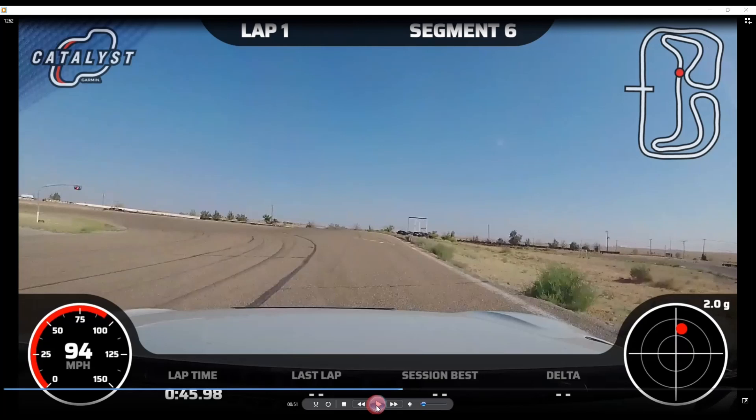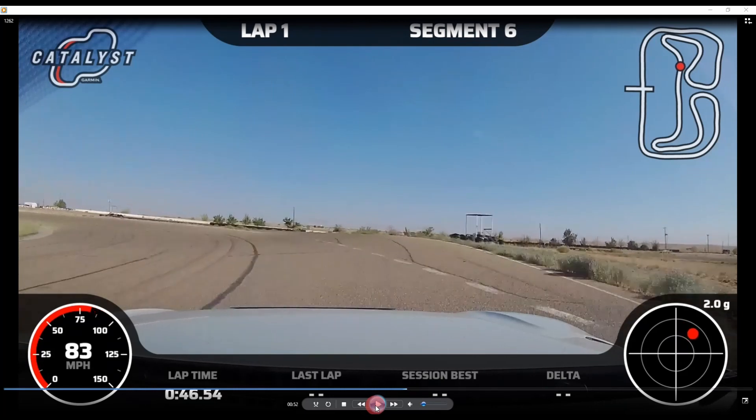Here I'm hard on the brakes, needing to get down from about 100 miles an hour. We're going to hit the crest and jump at about 60, so we're still bleeding hard. Ignore this dotted line — it's for the oval racers that used to run here; they'd use it to stay on the correct oval path.